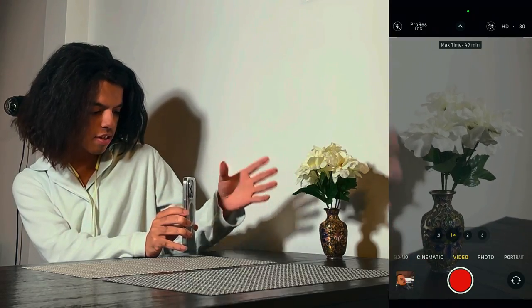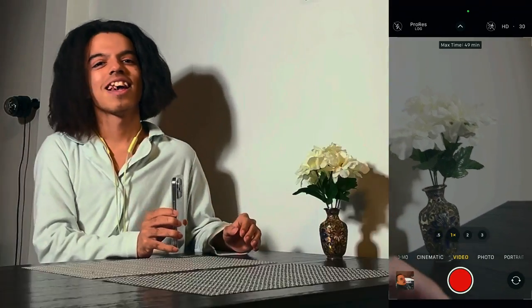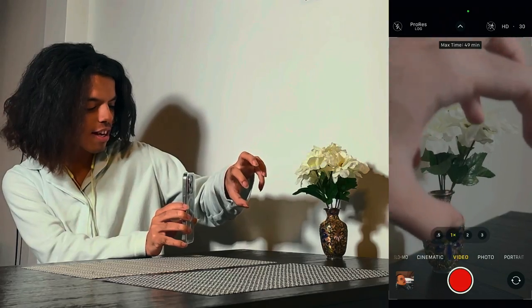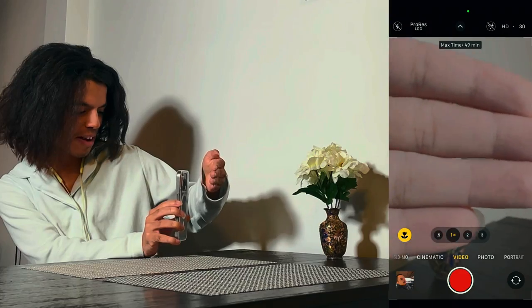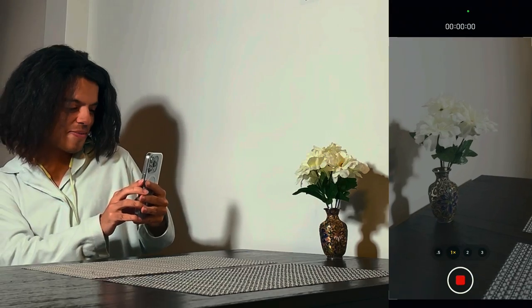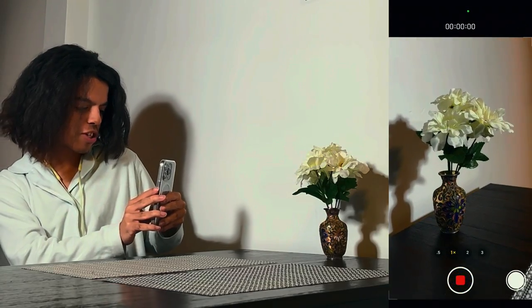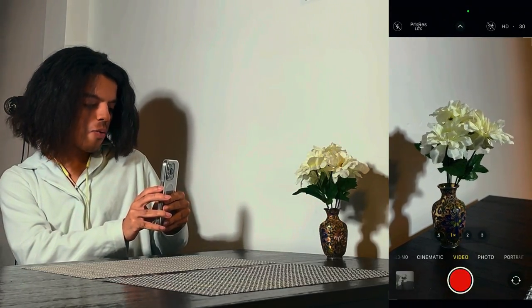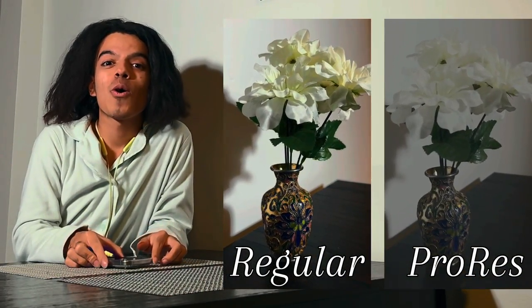Because it's all faded, when you actually edit — if you're a professional editor you already know what I'm talking about — you can do whatever you want with all the colors. You can see the ProRes version versus the normal iPhone version: the normal one is super colorful, but when it comes to Log you're able to stretch and bend all the colors to how you'd actually like it to look. That's the lovely pro of ProRes.